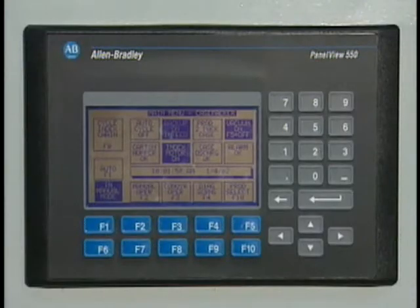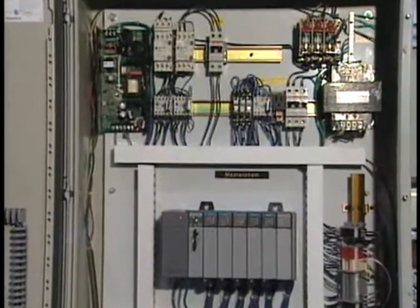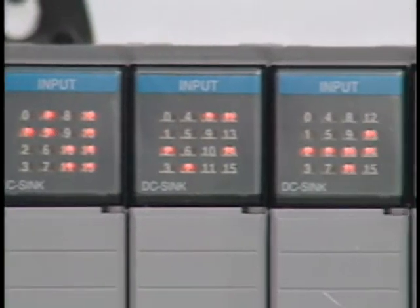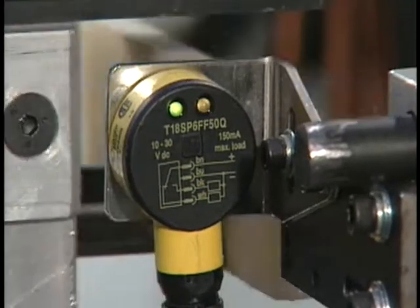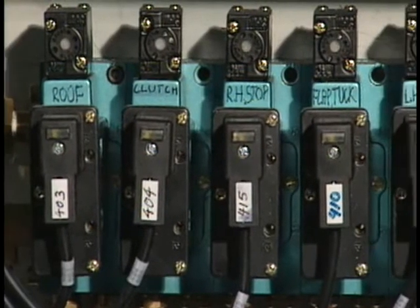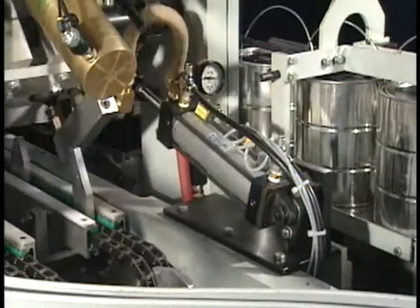The 31,000 case packer's functions are controlled through the operator panel. Complete alarm functions are standard. Our standard control is an Allen Bradley PLC; other PLC controls are available on request. The operations of the machine are monitored and controlled by Banner photo eyes and Turk proximity sensors. Pneumatic valves are manufactured by MAC valves, and cylinders are made by Bimba or Moser.